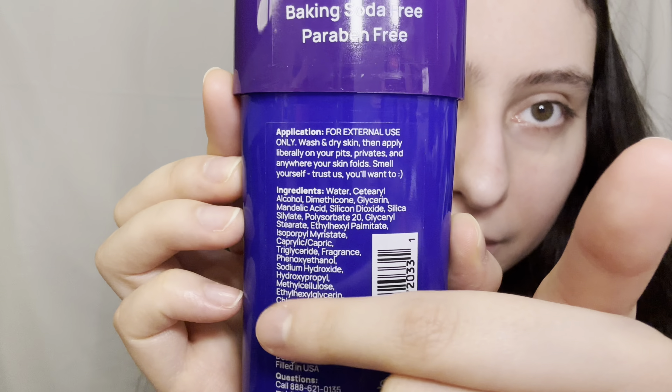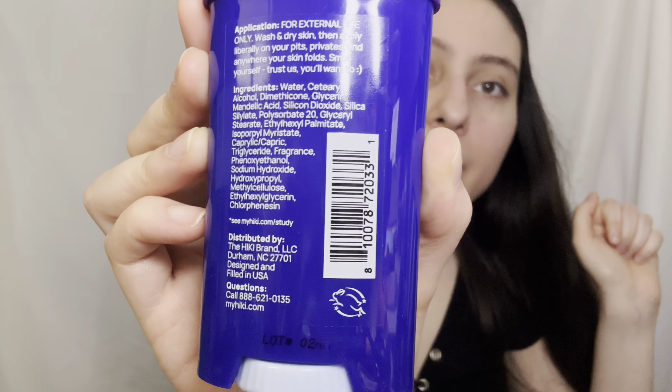I'm gonna do a check-in either today or the next day in a follow-up video to let you know if it works. This is a gifted collab — they didn't pay me to do this review. Those are all the ingredients in case you want to read them. It's cruelty-free — it's literally a good brand.